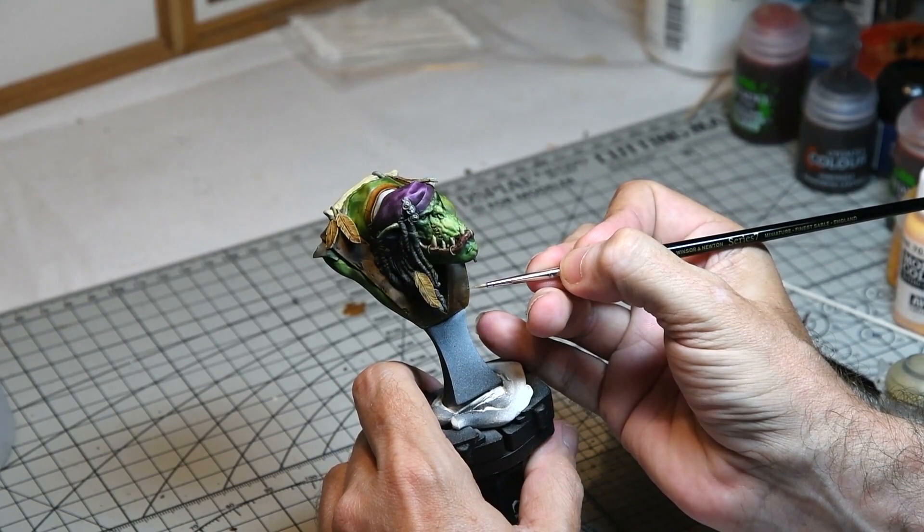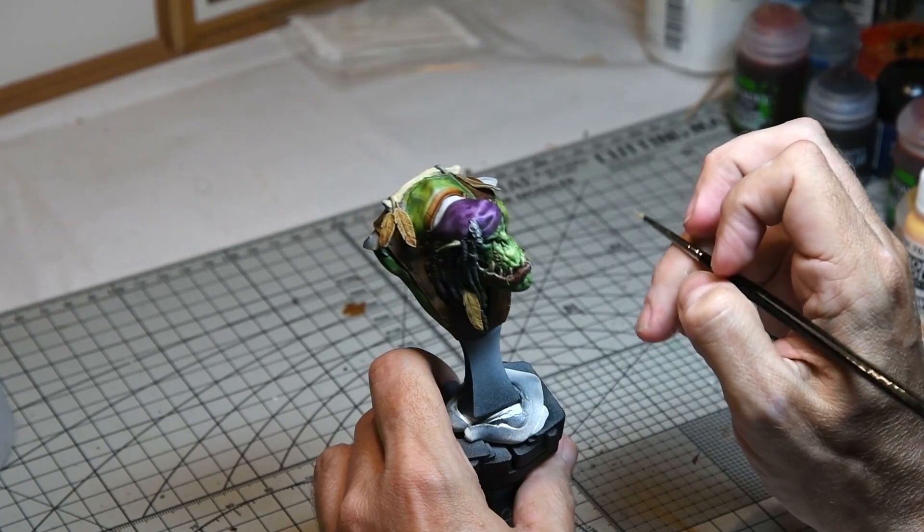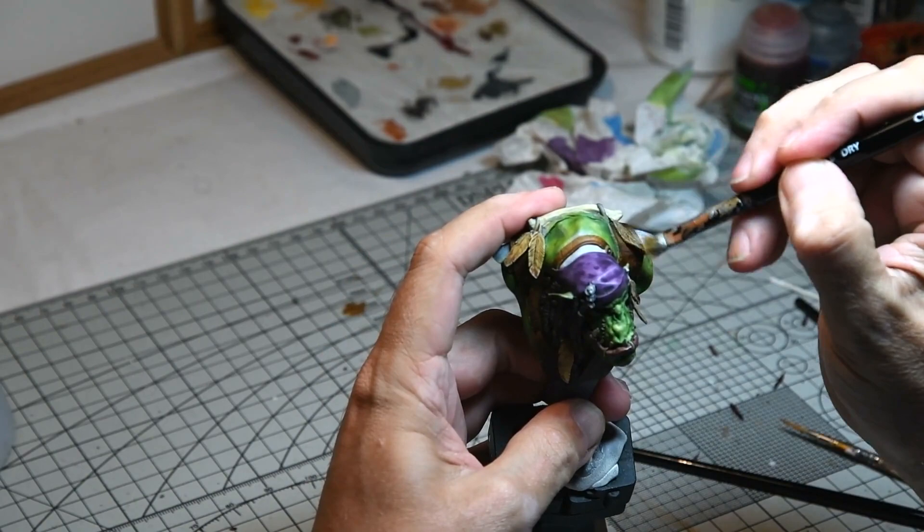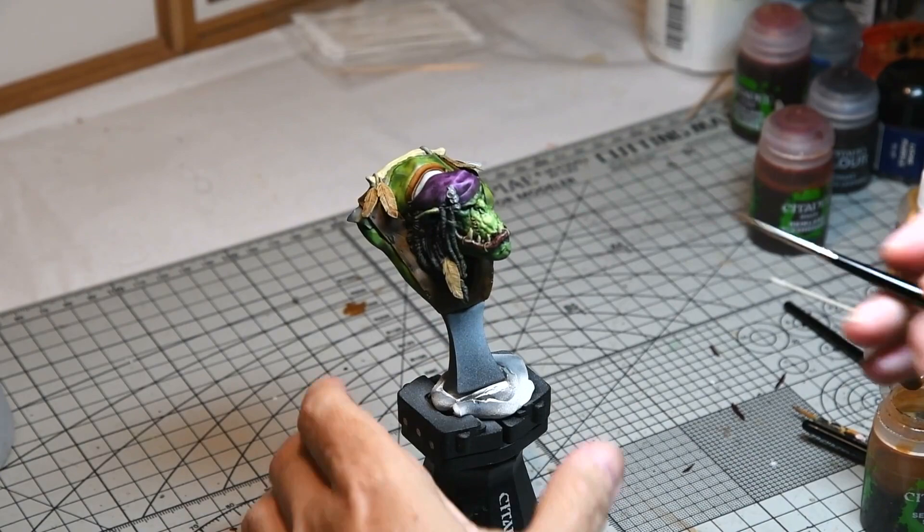While I had the Ushabdi Bone out, some very subtle highlights were added to the leather — hardly anything, just where there were some tears and scuffs in the material. The feathers were also given a very subtle dry brushing with Ushabdi Bone just to bring out some of the subtle detail, and further washes were added to accent the shadows.